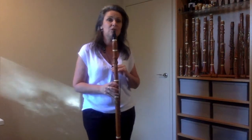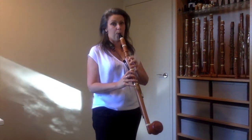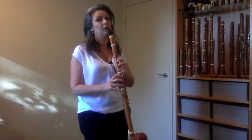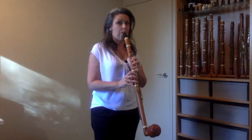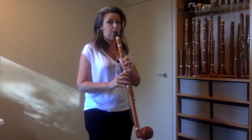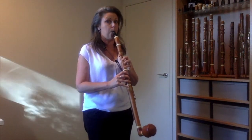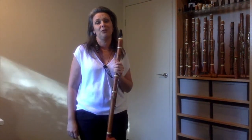I'll just demonstrate the sound of those notes for you. A normal clarinet goes down to a written E, but we have three, four extra ones. So these are the four extra notes that we have on this instrument.